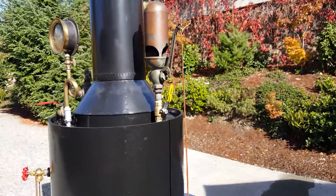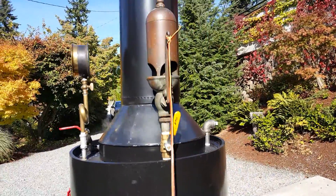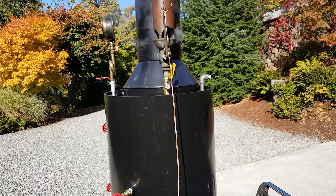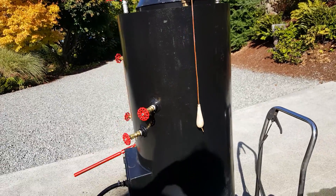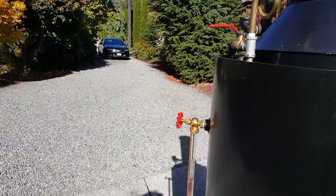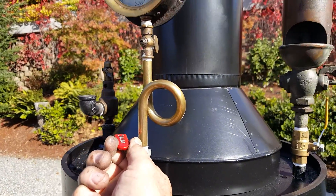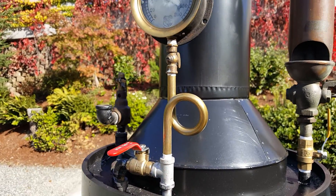Got a really nice whistle on it. I'll blow it here — turn down your volume. Got a blower on it right here, lots of air through it. Nice gauge.